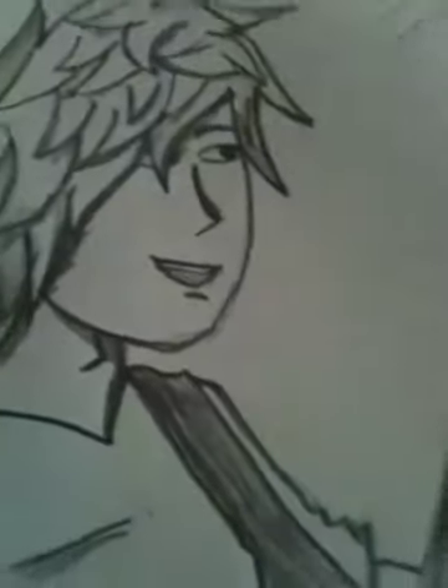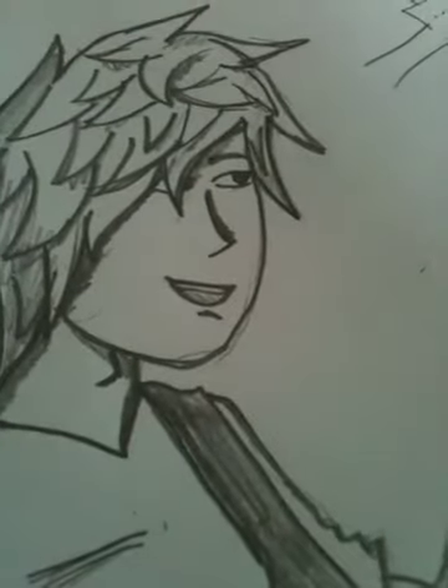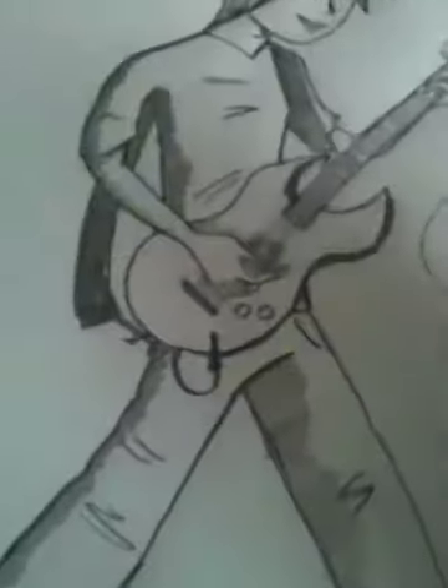Then the other leg. I draw it like this — you can also draw it straight. Do those lines if you want to; I recommend you do them. And in the end I draw the eyes, but if you want, you can draw them in the beginning of the drawing. Here's our guy.